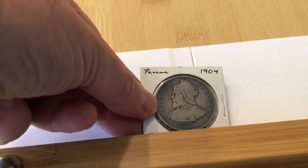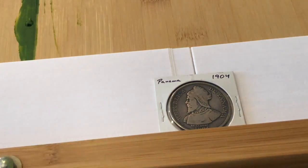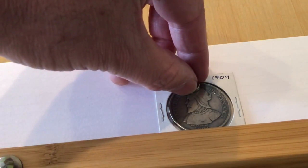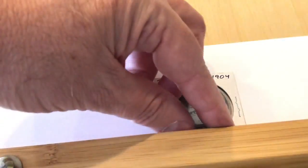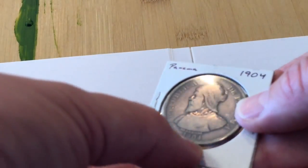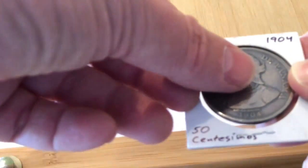Let's go ahead and do this 50 Centesimos Balboa. Beautiful — that worked just fine. I don't recall if that's 0.9 or 0.8. When it hits a staple, watch — see that? That's the metal. We've done the Balboa.